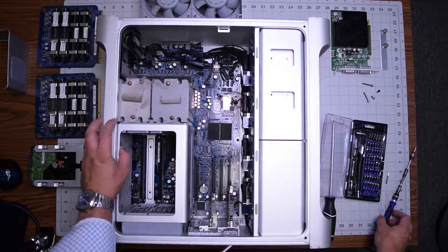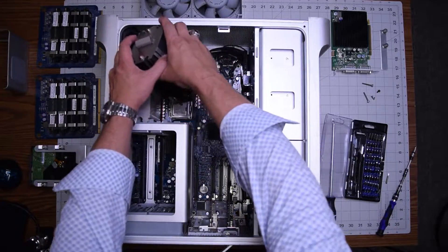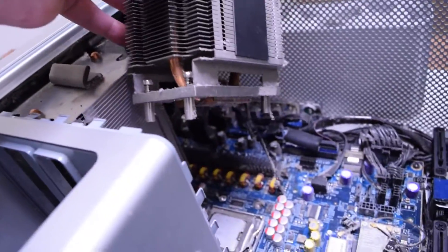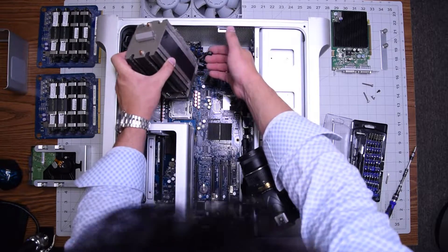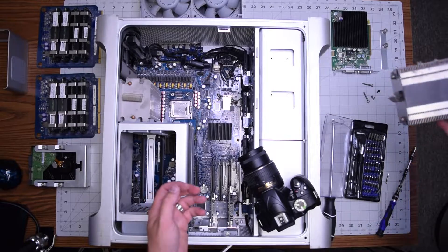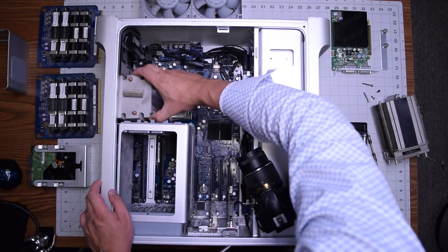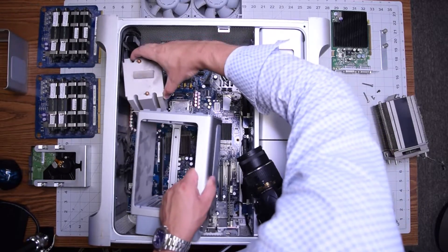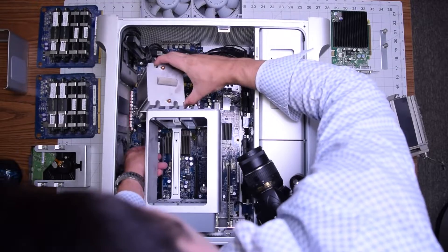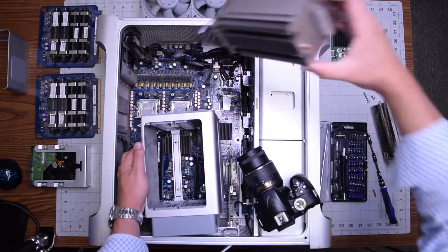Once those are loosened up, we can start removing the heat sinks. Remember, the heat sinks are still hooked up to the logic board, so when you lift it up there is a cable attaching it. Go ahead and gently disconnect that with your fingers — don't just tug on it. Move the heat sink to the side. The second one is also tricky; it's connected to the logic board with a connection behind that bracket. Gently unhook that and move it to the side as well.